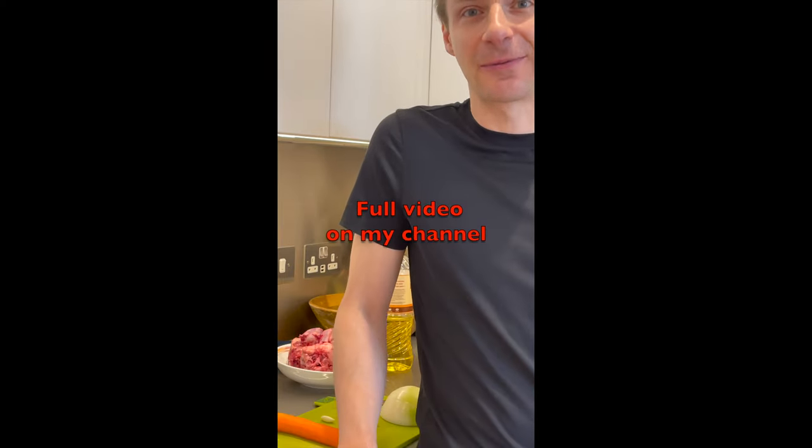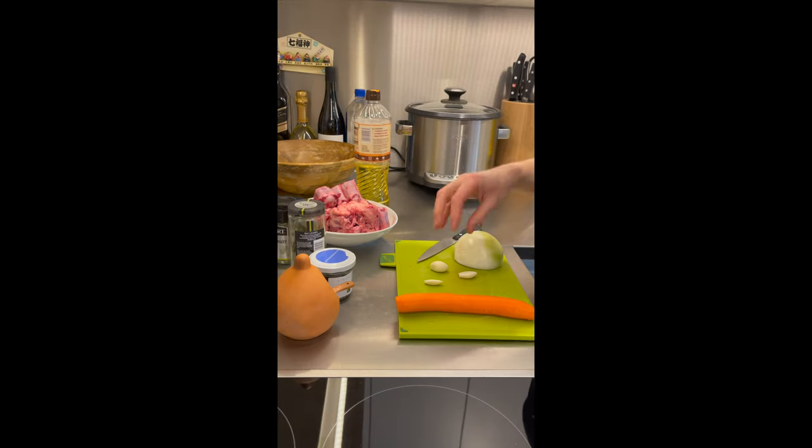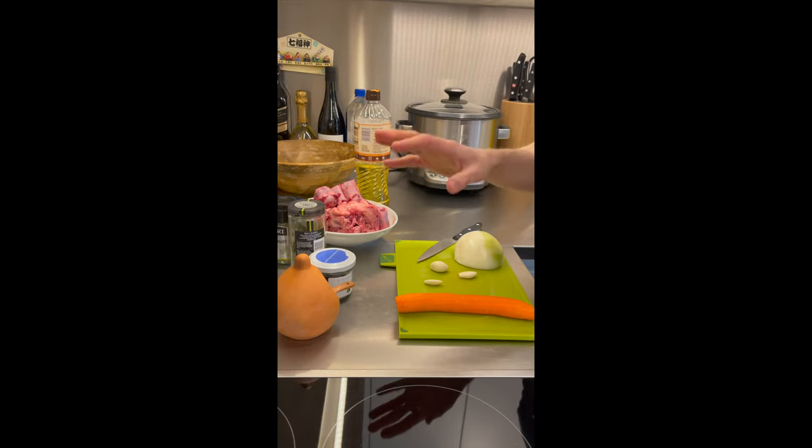Hello and welcome back to my channel, Slow Cooking with Ivy. In today's short episode, you are going to see how I cook ox tails. For this recipe I will need the following ingredients: ox tails, garlic, onion, carrot, salt,